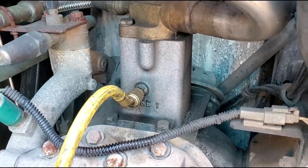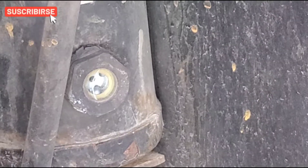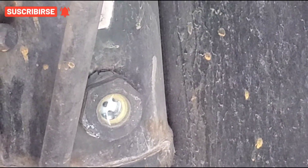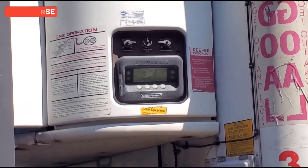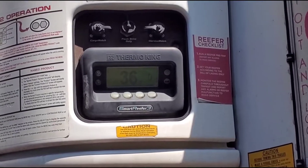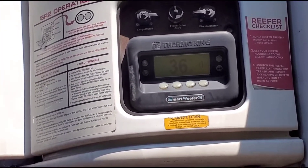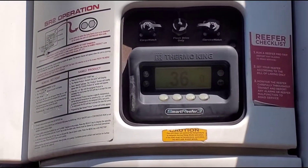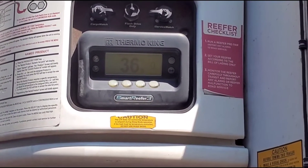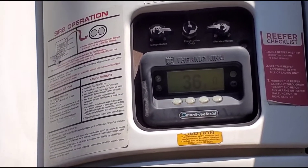I'm waiting another minute and releasing some more freon into the system. All you have to do is open the valve and watch the ball — it should start floating. As you can see, in just a few minutes the temperature dropped from 50 all the way down to 36 and it's still going down. I saw the ball floating a little bit so I stopped.